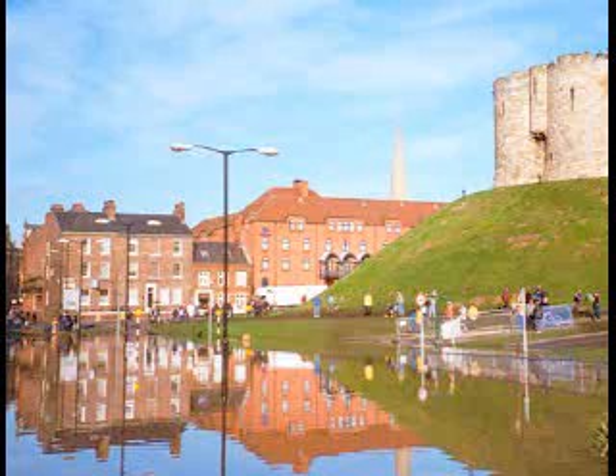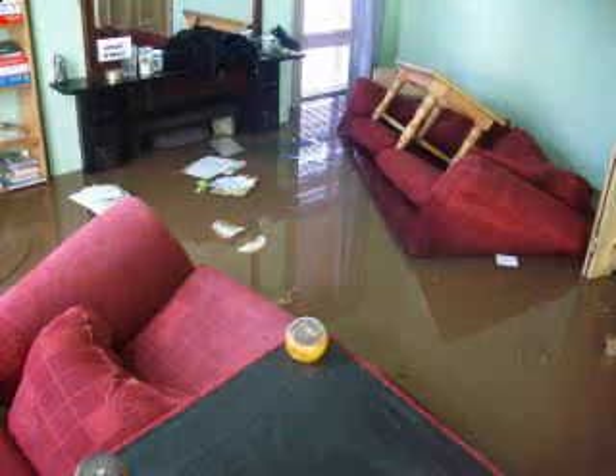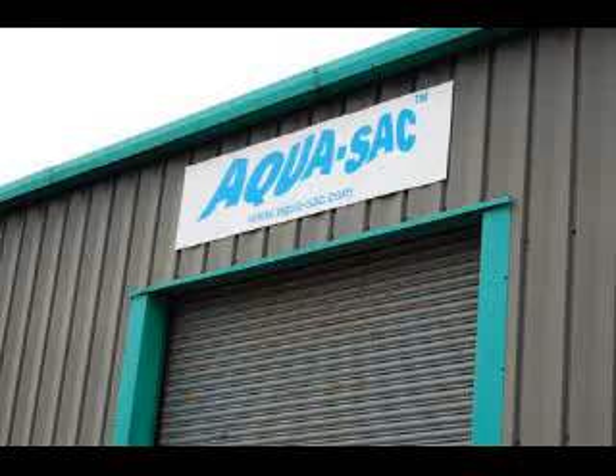This is what your home could look like if you don't do something to help yourself. Water depths up to 30 cm or about 1 foot are fairly common. The worry and disruption is really not worth it. Greybox have been developing Aquasac for the last two years and now have a product that is available to the general public.